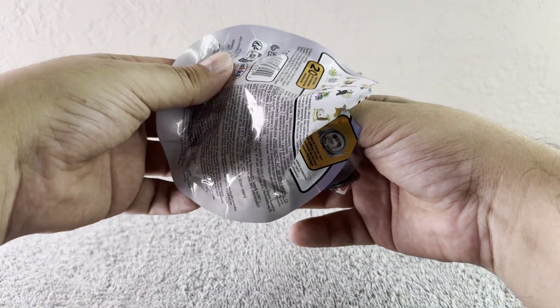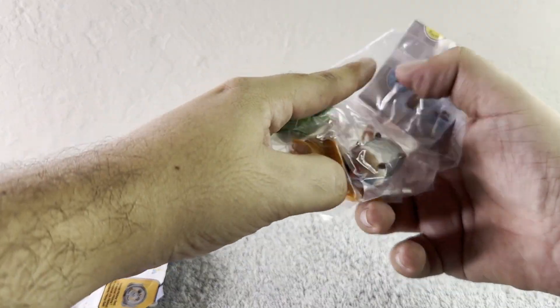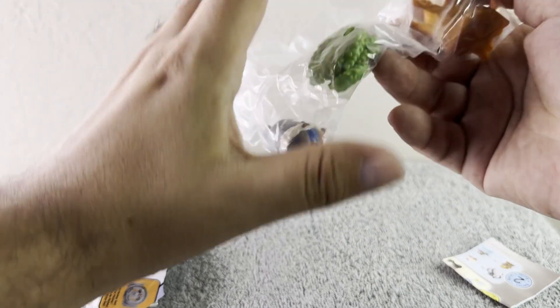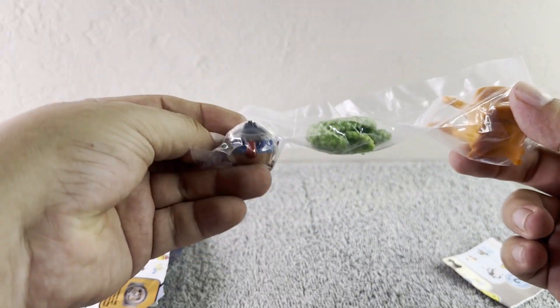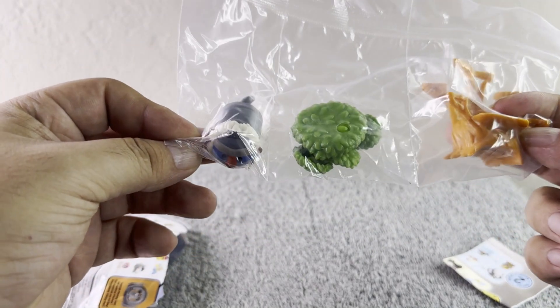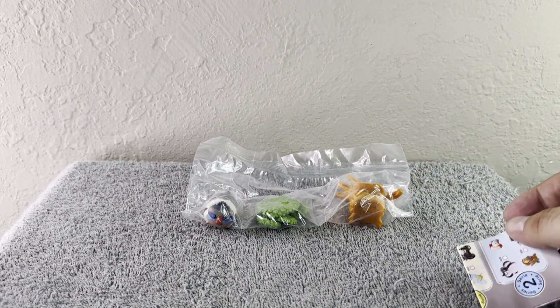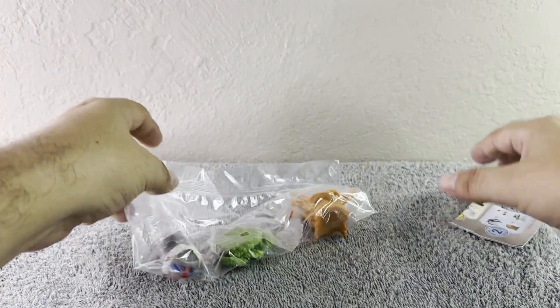So for this one, we got... we got the Lion King! How cute is this? I think it's the Lion King, but let's make sure. Let's go ahead and open it and build it.